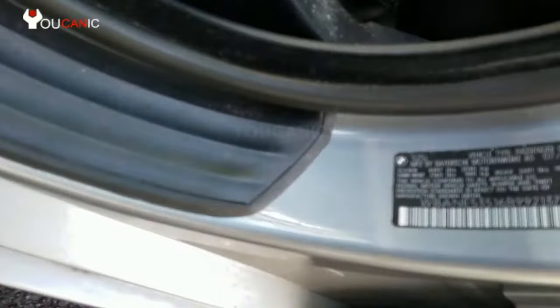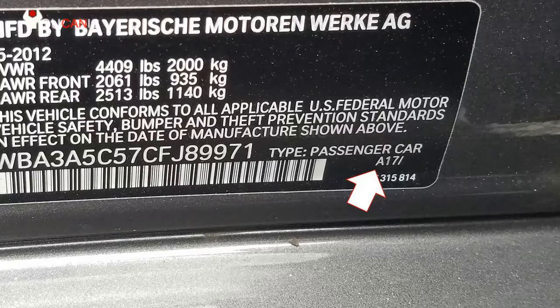In some models you can also find the paint code on a sticker on the driver's door frame. Right here you can see on the red bottom corner, right under 'passenger car', is the paint code.